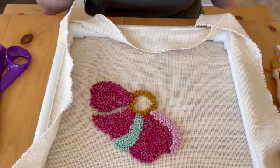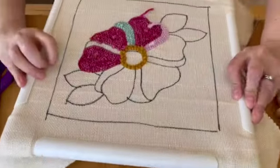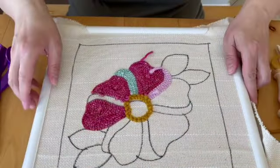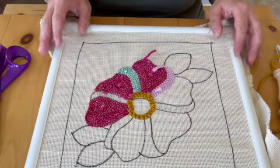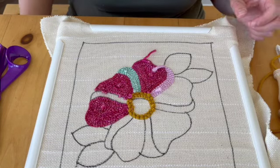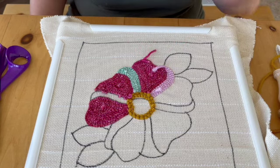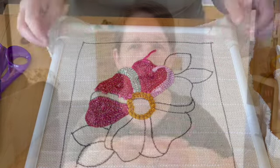That's how you punch needle. There are no limits to the ideas you can do this for — I've drawn geometric styles and flowers. There is really no limit to what you can do with punch needling.